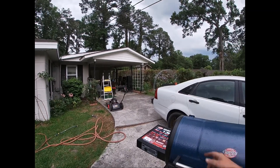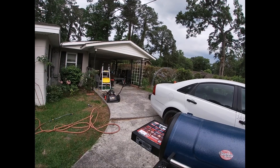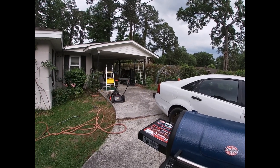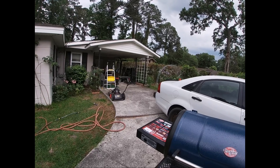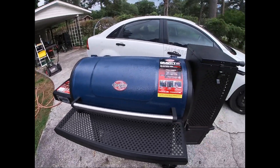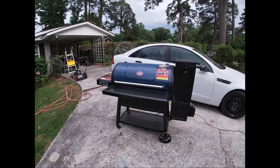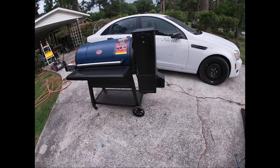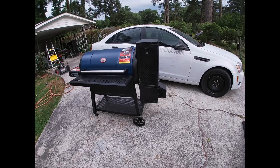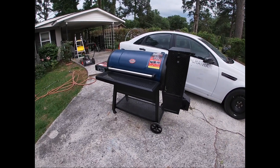I haven't had any gasket issues on the Masterbuilt or anything else - just been a little lazy about not scraping it out. Once you get to 450°F it'll catch fire if you don't scrape it out. So yeah, do I need another grill? I'm up to five now. Super happy - anytime I get a discount, I'm happy.